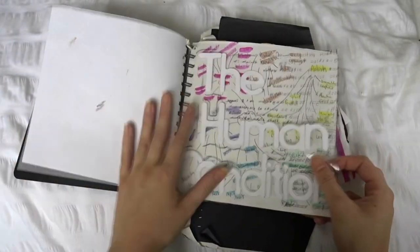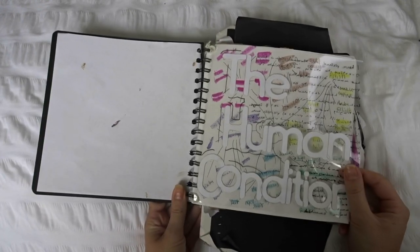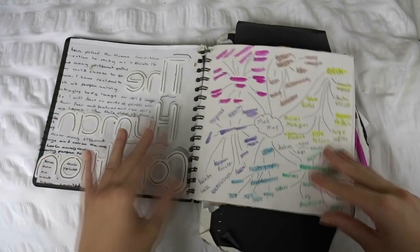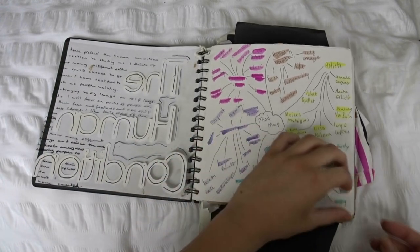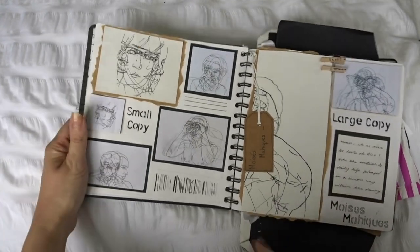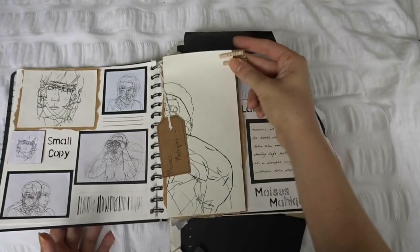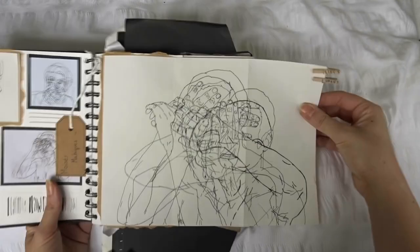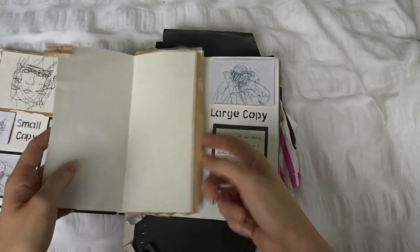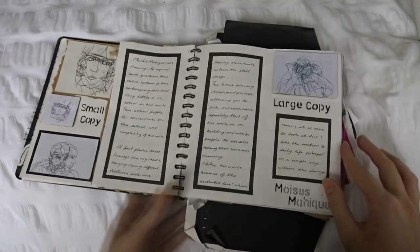And then this is the final sketchbook, and the theme was the human condition — which, in my opinion, is kind of dark considering I think I was like 15 years old when I did this. As usual, mind map — nothing too exciting. Then these are artist copies: we did what we called small copies and then large copies that pull out and show the whole thing. I remember doing this and it was so complicated because there are so many lines going across each other.